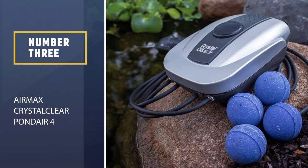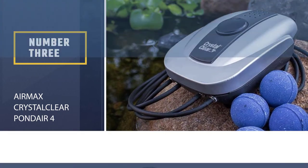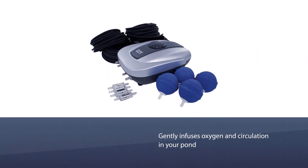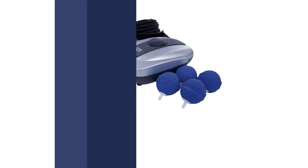Number 3: Air Max Crystal Clear Pond Air 4. The Crystal Clear Pond Aerator Kit gently infuses oxygen and circulation in your pond, water garden, and fish tank with a quick, simple installation.